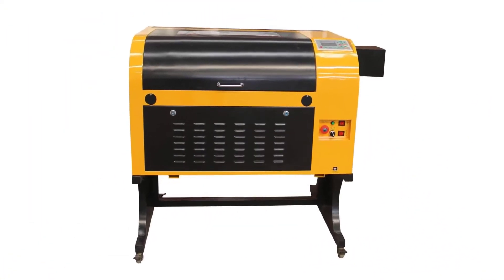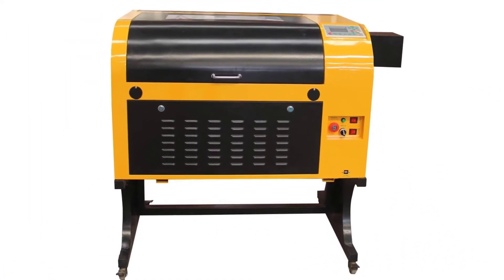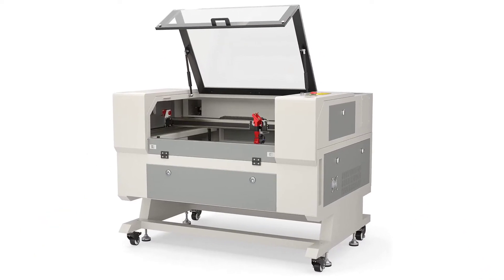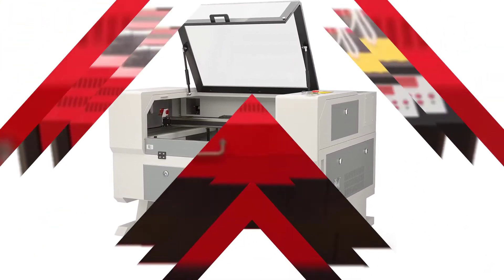If you're looking for the best C-Auto laser cutting machine on the market, in this video I'm going to review the 5 best C-Auto laser engraver and cutter machines right now.